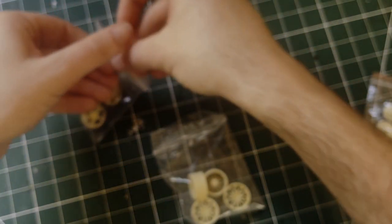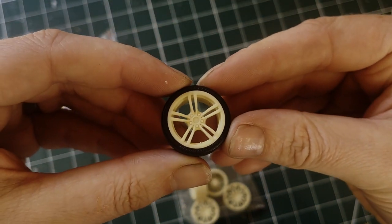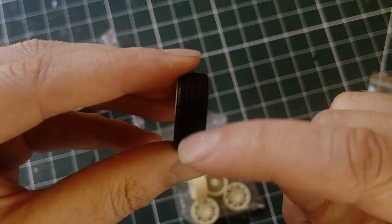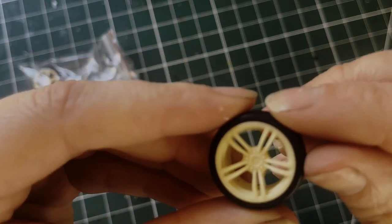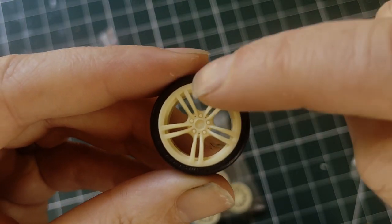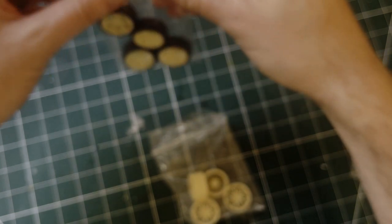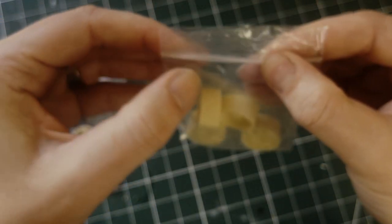And then you get the other ones with the tyres on — standard M3 ones, which are very nice too. You have nice symbols on them, a nice bit of tread on the sides. No cleaning needed on these either. It's got writing around the rim that says 'Michelin'. So that's quite nice. You get four of those ones. The spare set of wheels you could use on a different model, which is quite nice.